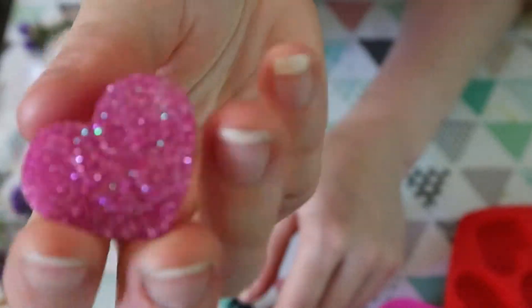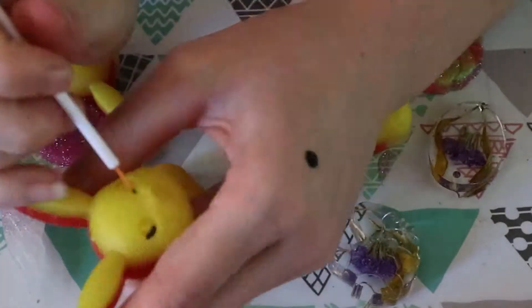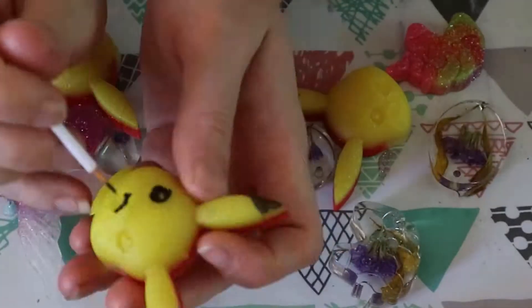It was also Valentine's Day recently, which I'm sure you know if you're watching this around the same sort of time. So I made some little candy hearts with a mold that my mom got me.